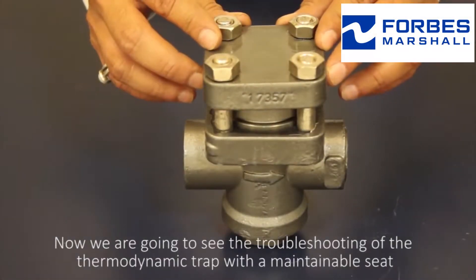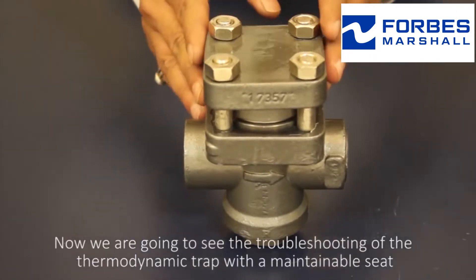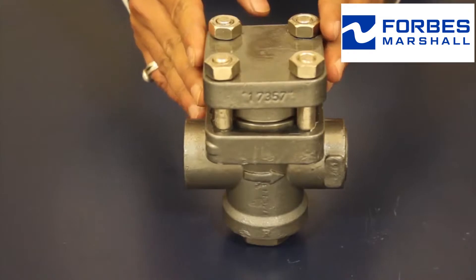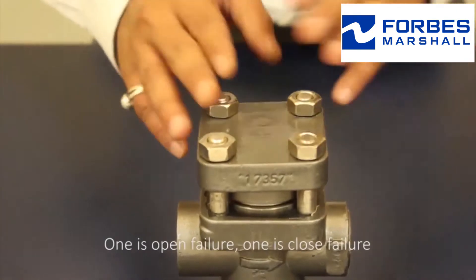Now we're going to see the troubleshooting of the thermodynamic trap with a maintainable seat. There are two types of failures: one is open failure, the other is closed failure.